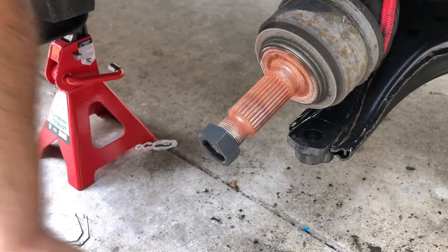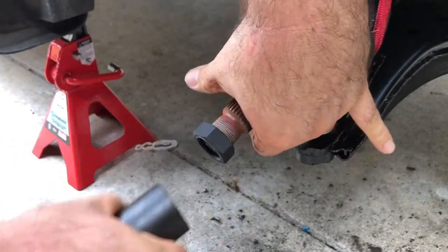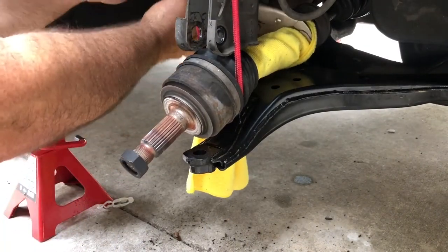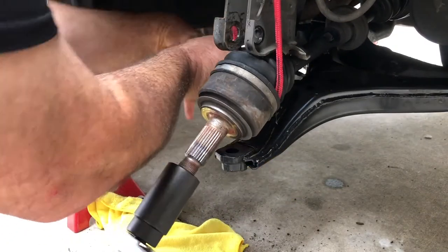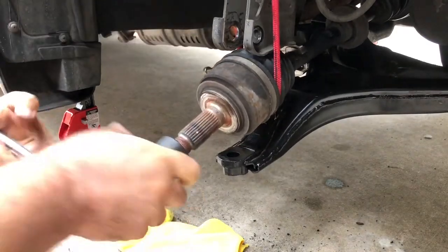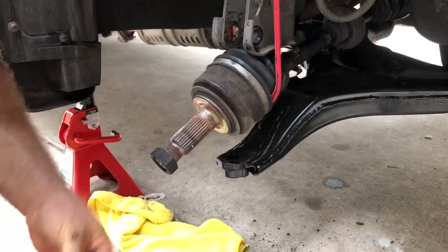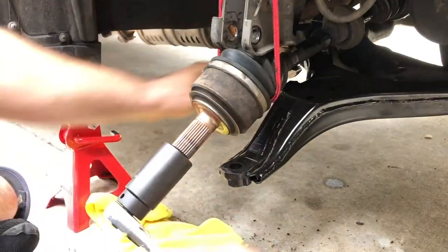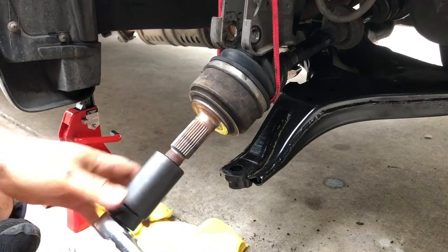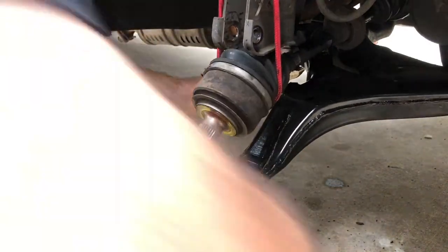Now that we have it on there, it's on. I'm going to try to wrap this around here — you need to hold it somehow so it doesn't keep turning. We're on there. Going to spray it with a little WD-40. Making some progress.